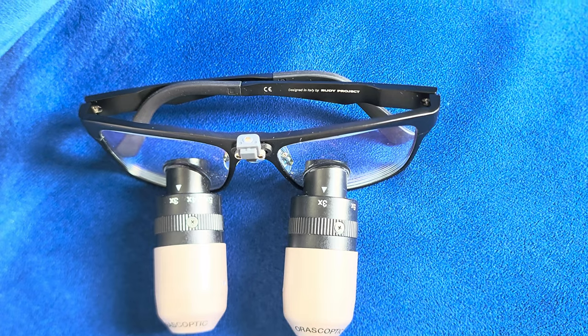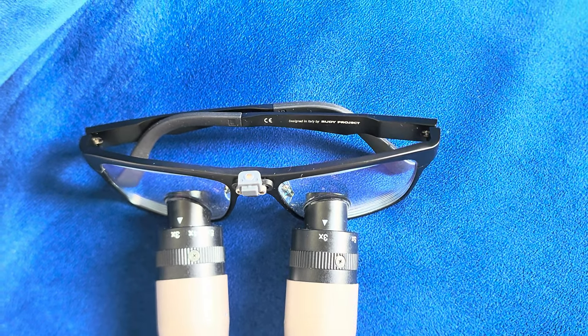You can use the 3x when you do your exams, the 4x when you're doing restorative or crown preps, and 5x when you're doing endodontics. It's definitely beneficial and it really helps with your everyday dentistry.